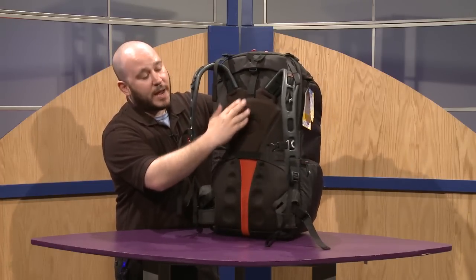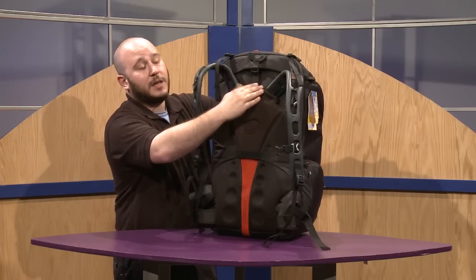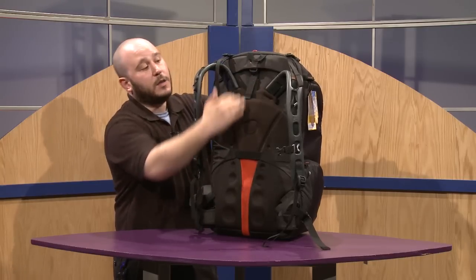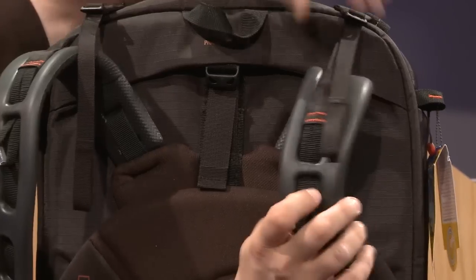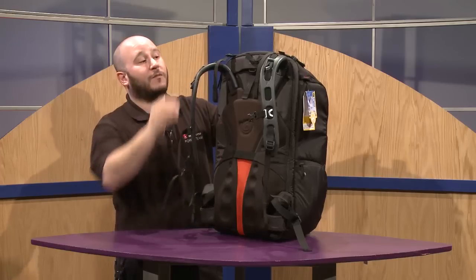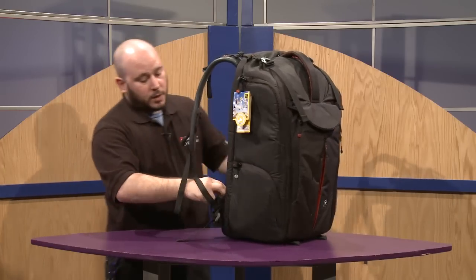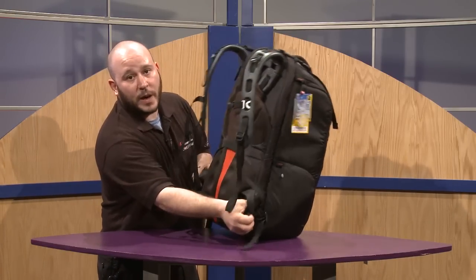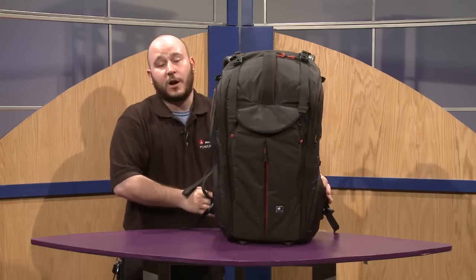You can also see in the back that it's trolley compatible, so you can attach a trolley here. You can also adjust the back panel — depending on your height, you can adjust the back level of the backpack for ease of comfort. Up here you can tighten around the shoulders for even more comfort when traveling. You also have a full waist belt attached, which is very comfortable and ergonomic as well.